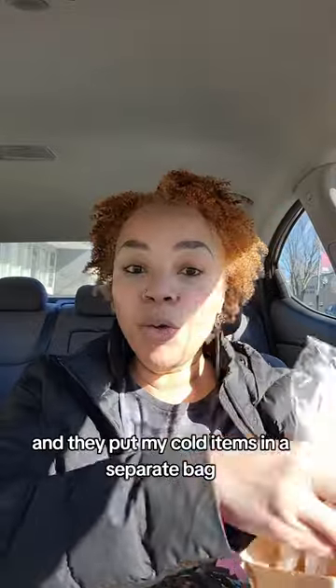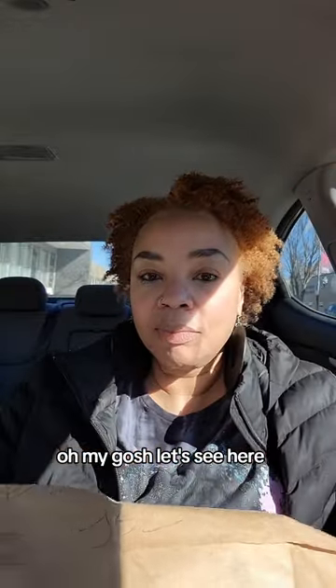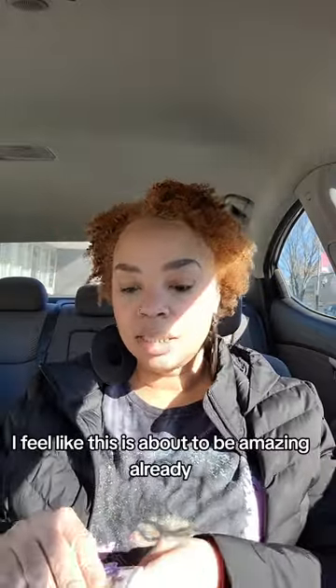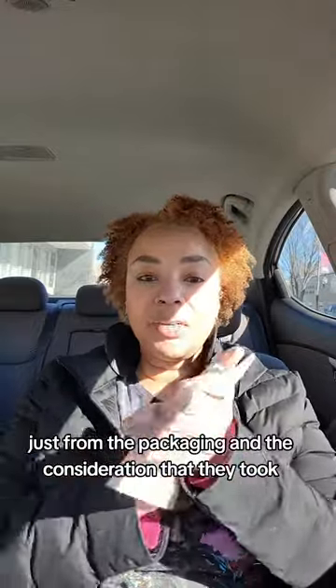They're starting off right. I got my forks, and they put my cold items in a separate bag. Starting off wonderful so far. We got the bread on the side, we got sauce on the side — extra sauce. I didn't even ask for it. I feel like this is about to be amazing already, just from the packaging and the consideration that they took.